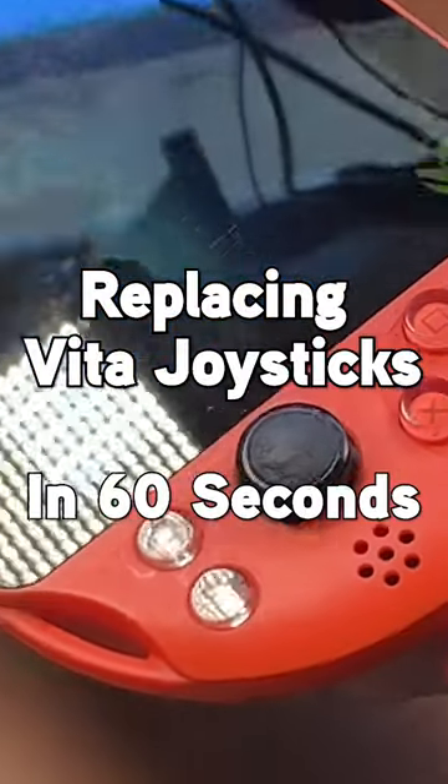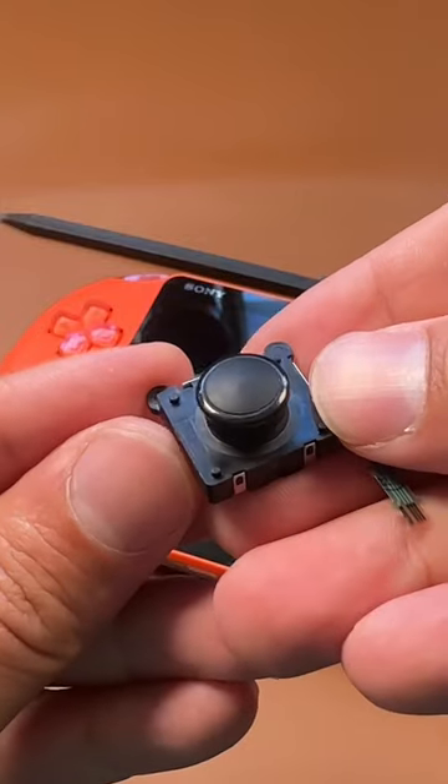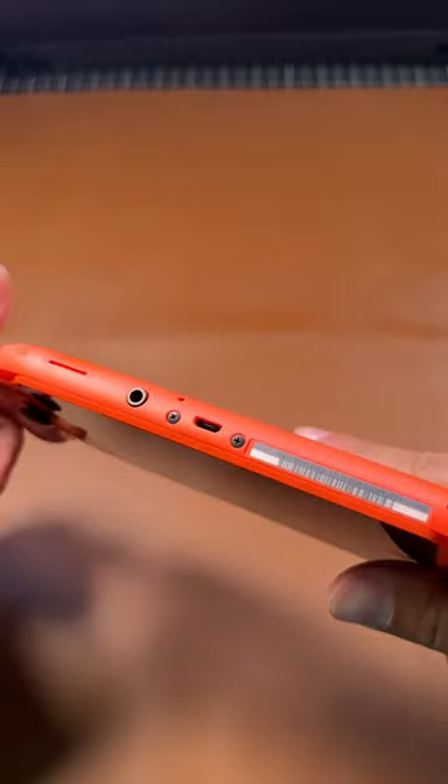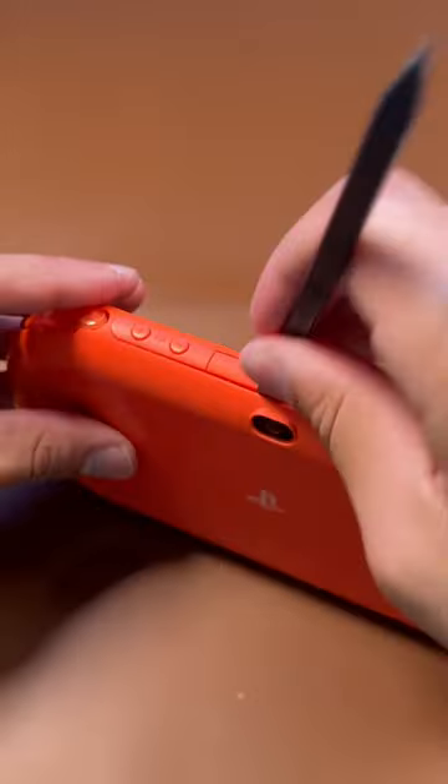Replacing PS Vita joysticks in 60 seconds. First thing you're going to want to do is power down your system. There are four screws located on the back, two on the bottom, and one in the cart slot. Once you get those out, grab your little plastic spudger and start popping this thing open.